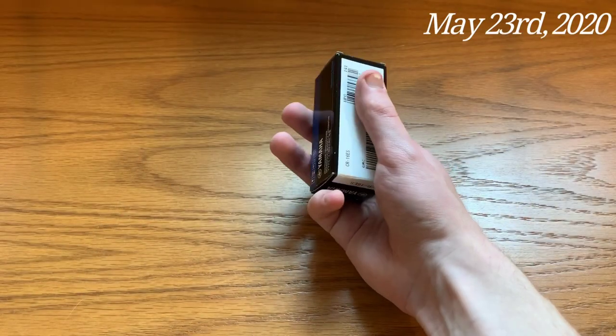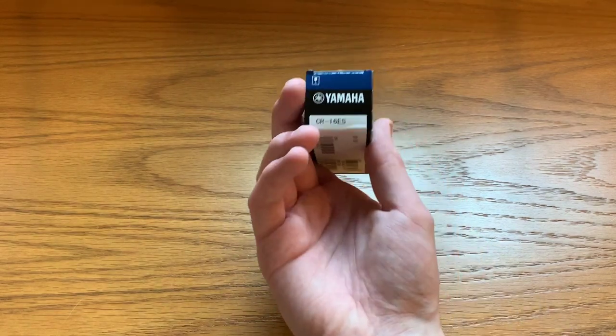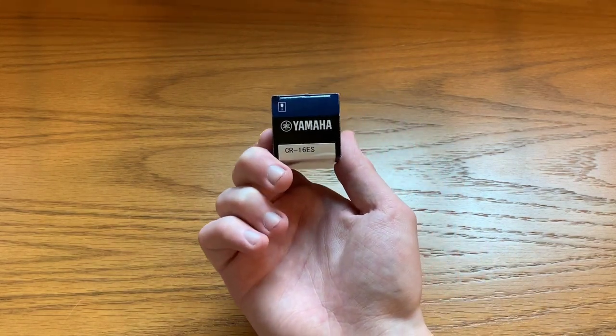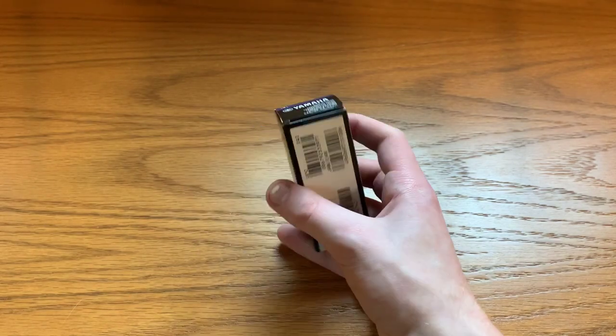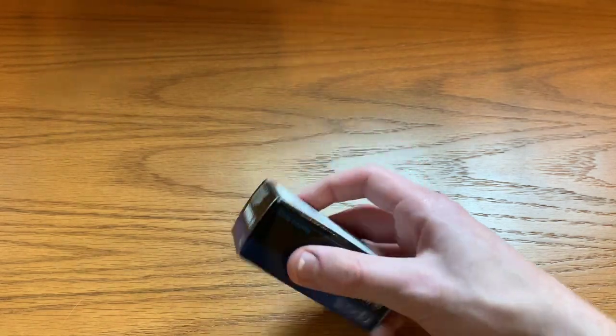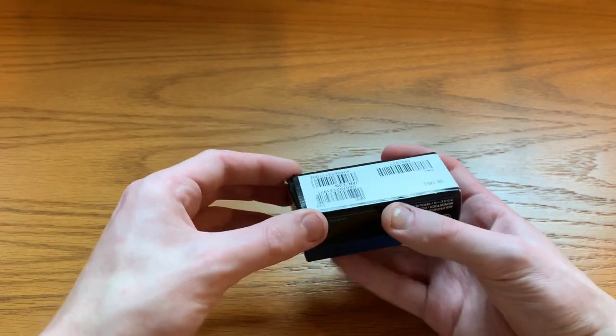A new shipment just arrived from Woodwind Brasswind. This is a Yamaha 16E mouthpiece for cornet. I believe the 'S' there designates short shank, which is exactly what we're looking for on our UK cornet. So let's take a peek at what's going on in here.